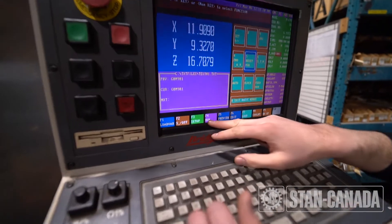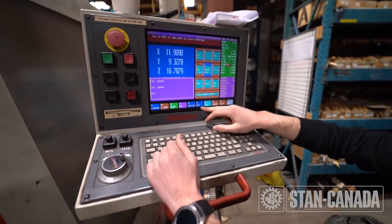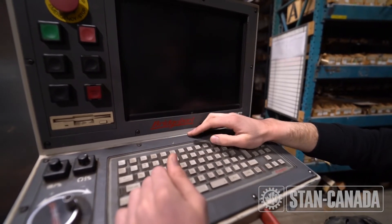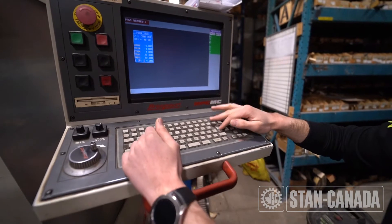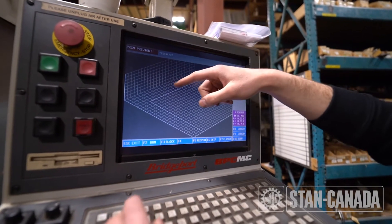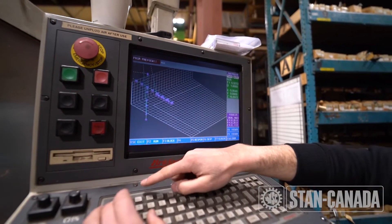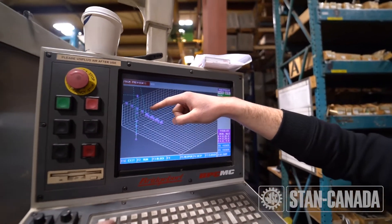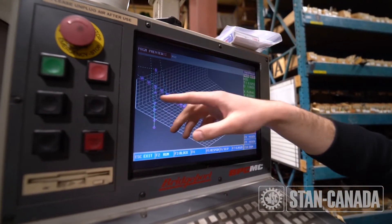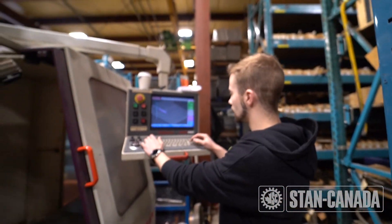Hit 0 again to get back to your basic menu. Down here are all your function keys — these correspond to your F keys up here. You have edit, load, quill up, coolant, edit, preview. The preview will give you a 3D model of your toolpath. When you write a program, hit F2 for run and you'll see the program that was in the machine — it's drilling holes, and the dotted lines are your rapid positions showing where it is corresponding to your grid. Press escape to exit.